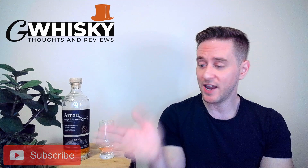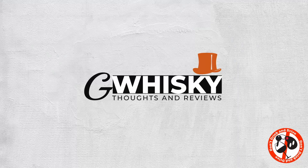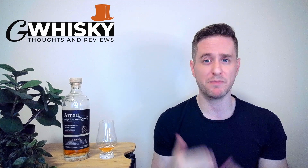Today we're looking at the Arran Port Cask Finish. So we're looking at another Arran today, and I'm not sure exactly how many Arran reviews I've already done on this channel, but definitely a few — and there's a simple explanation for that. I love the brand. I think Arran is fantastic. They've really come into their own over the last few years and basically established themselves as a modern high-quality craft distillery.